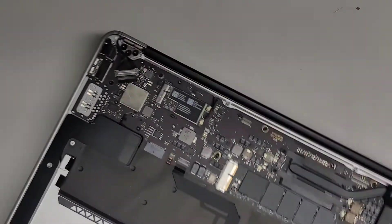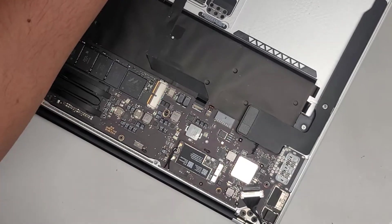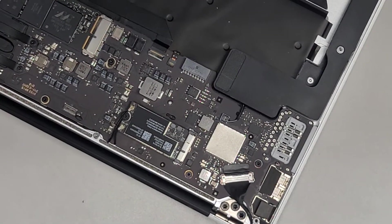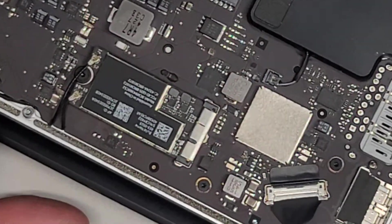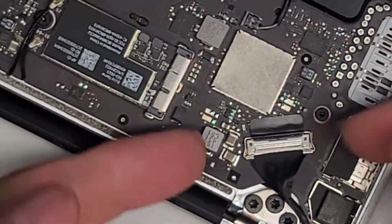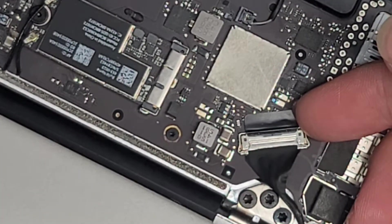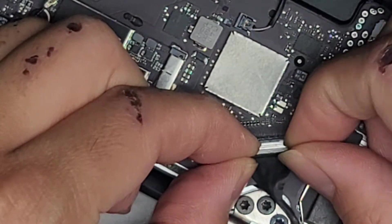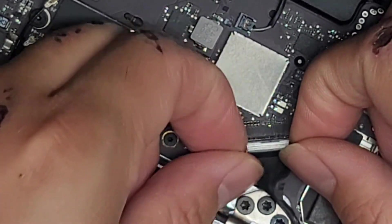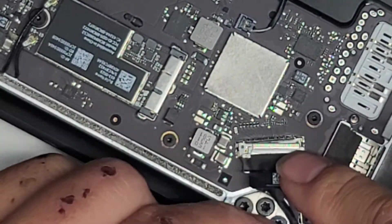Next thing we're going to do is disconnect the screen itself. You've got the screen connector here. We're going to flip this little latch up — just get underneath with a plastic pry tool or your fingernails and flip it just like this. Then grab the two edges as close to the bottom of this latch as possible and you're going to just pull it back. And that's how you disconnect the cable.